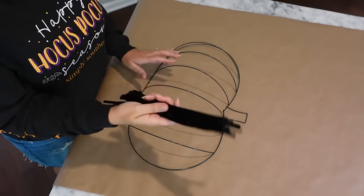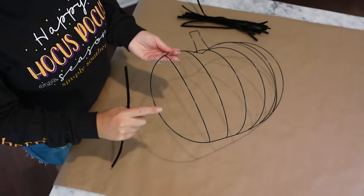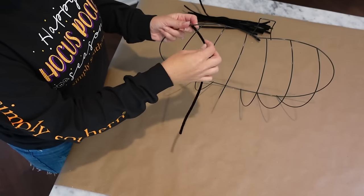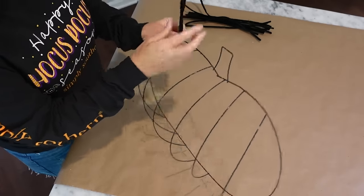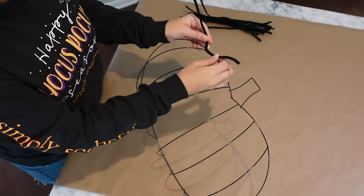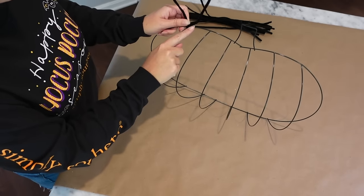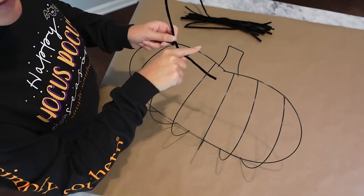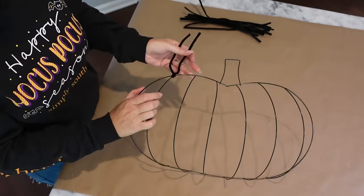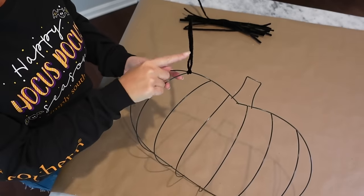Take your pumpkin wreath form and some pipe cleaners. Get your first pipe cleaner and come to the first hump of the pumpkin. Go behind that wire and get your tails about the same length on each side. Just give it one little cross — just cross your tails. Now take one leg and push it back underneath the top bar of the pumpkin, wrap it, pull it back to the front, and give it one little twist. By doing that step, your pipe cleaner won't slide back and forth — it'll stay right there.